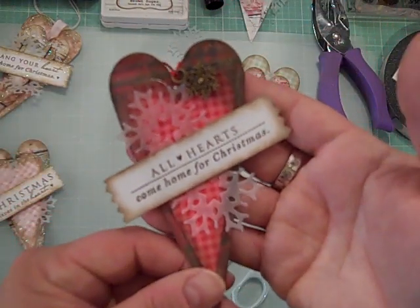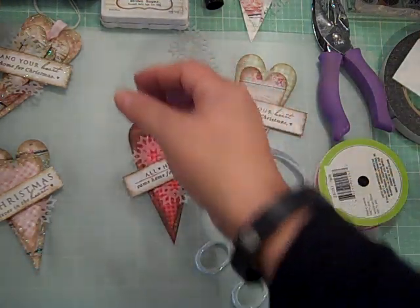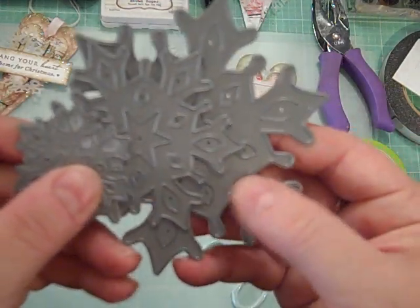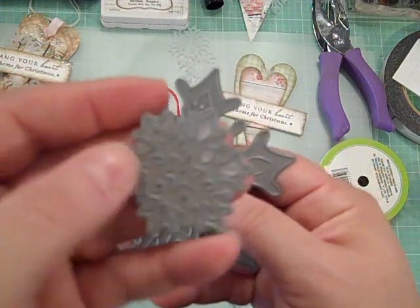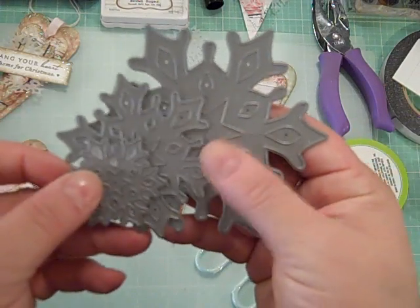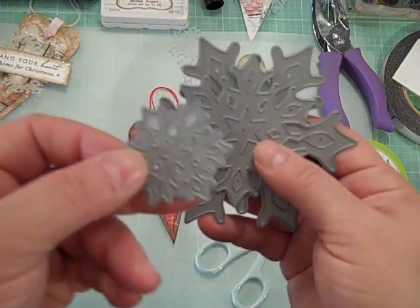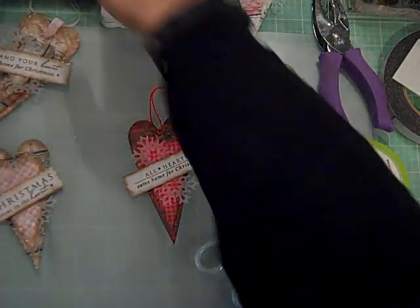Let me get started — I'll show you the products. I can't remember the name of this set, but this is what the snowflakes look like from Paper Trey Ink. I used the smallest one, and if you type in 'snowflakes' at the Paper Trey Ink website, you'll see a bunch of options. You don't need to use this particular one — any small snowflake would work for this tag.